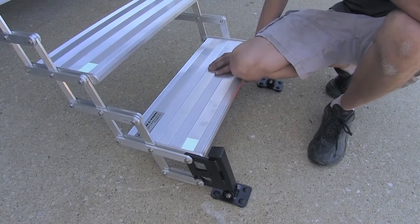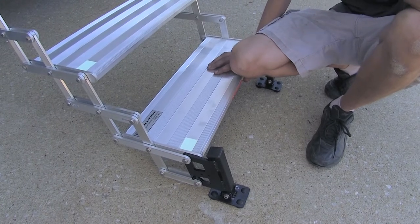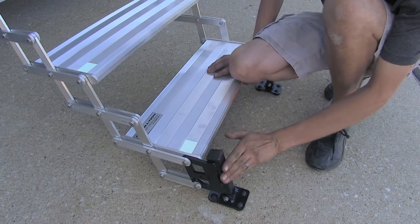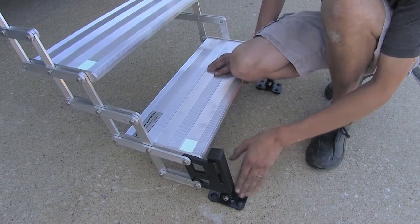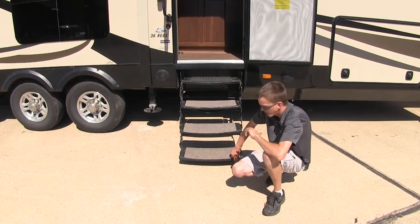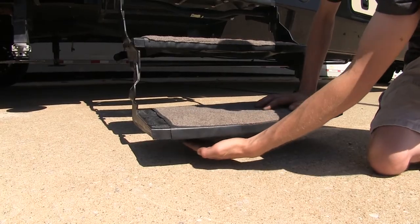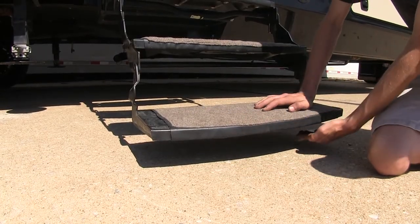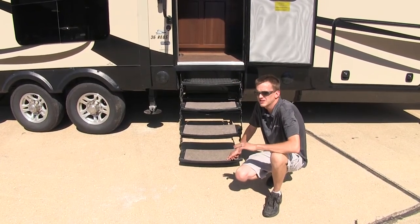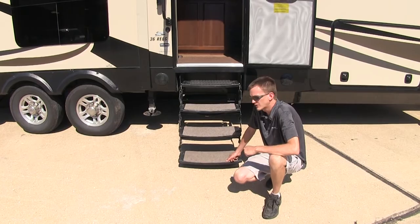We're getting this extra stability and safety because our steps are making contact with the ground with our built-in landing gear. The main reason the factory steps are lacking on most fifth wheels or travel trailers is that there's no landing gear to make the bottom step have contact with the ground, which makes it very unstable when getting in and out of the trailer.